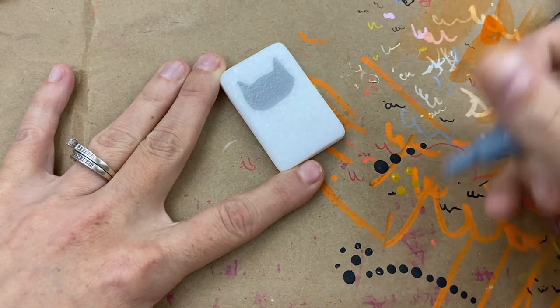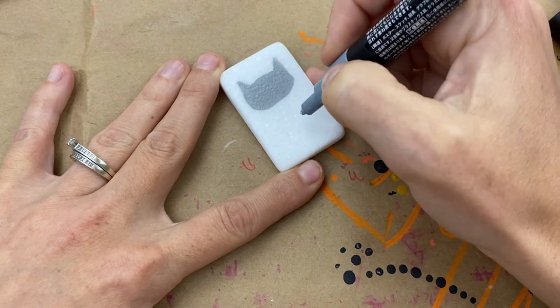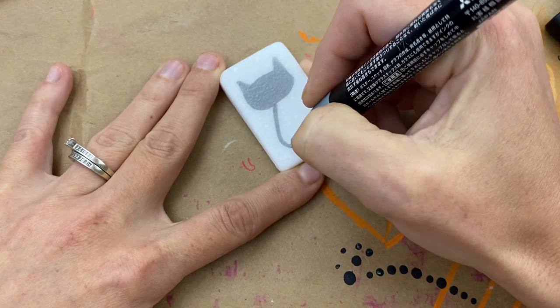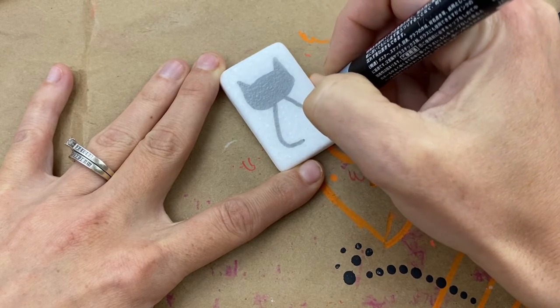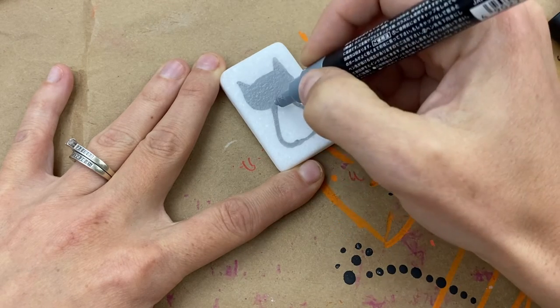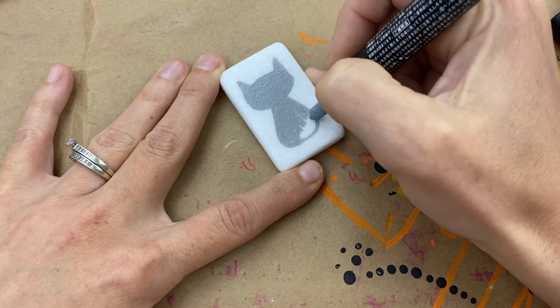For the body, it's the same. If you want a fatter cat, make it more of a pear shape at the bottom — you can make them really wide, or tall and skinny, however you want. Fill that in.